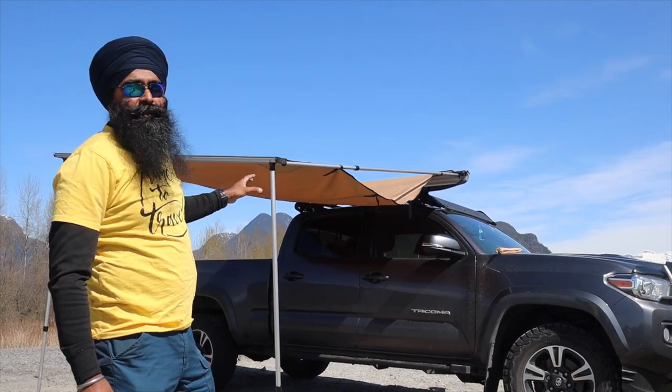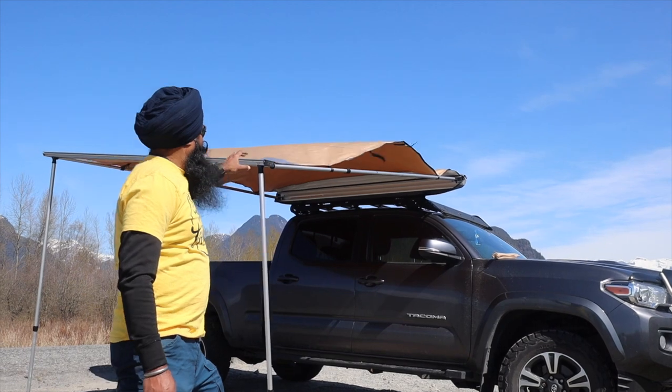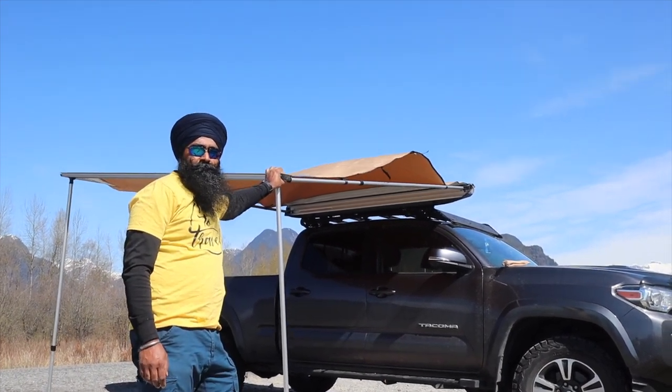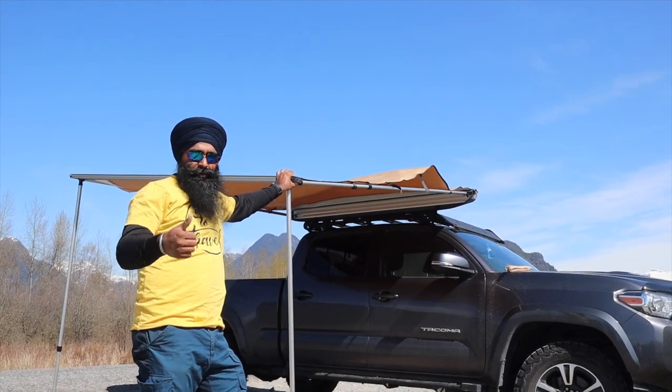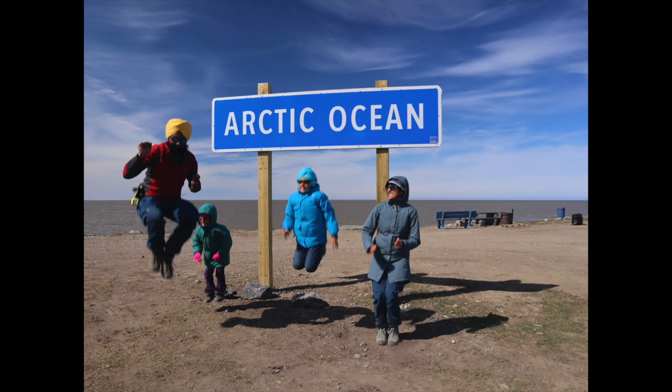If you're an outdoors person, this is a must-have thing. I have had it for about a year now and I used it on my trip all the way to the Arctic Ocean last summer — it was an awesome trip. If you want to follow that trip as well, I'm going to post a few links in the description below.